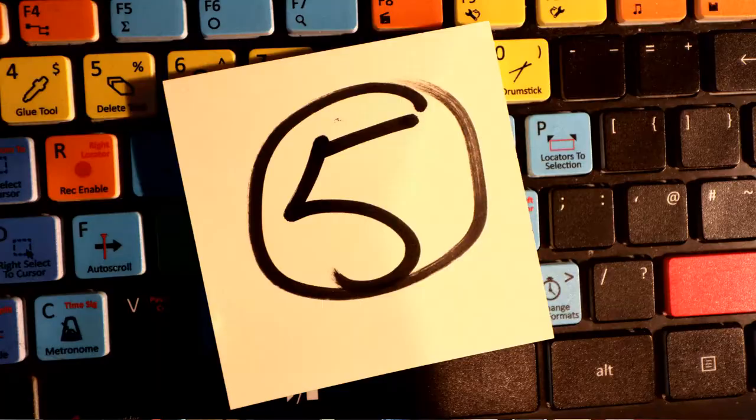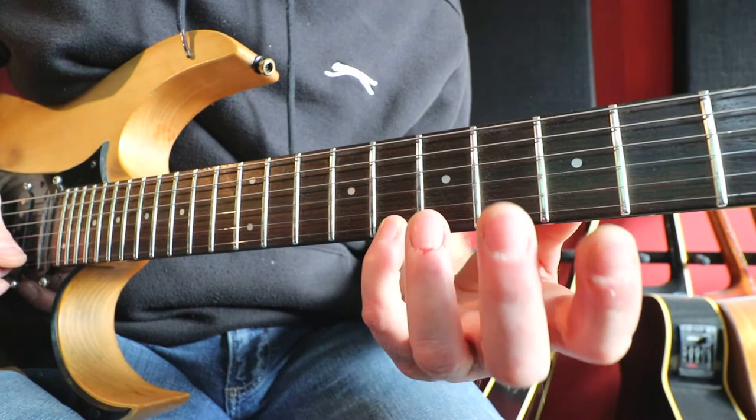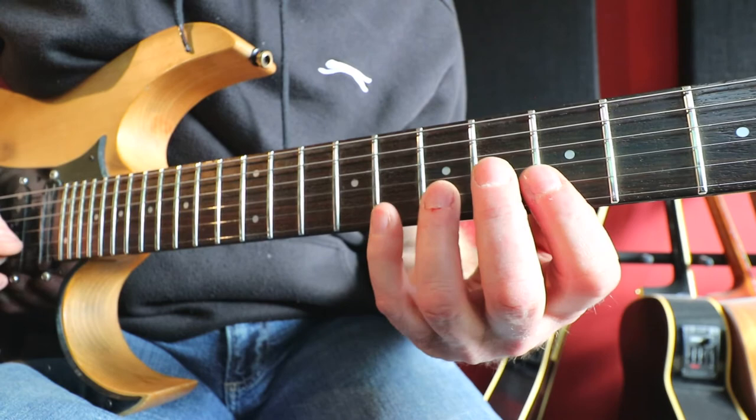Exercise number five. Four notes per string. It's an eight-note pattern so it goes over two beats. It goes eight, five, seven, eight, five, eight, seven, five.